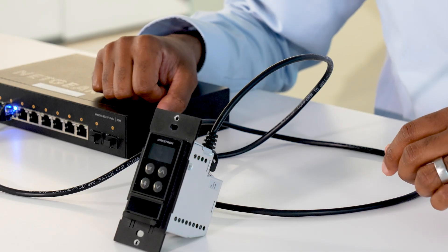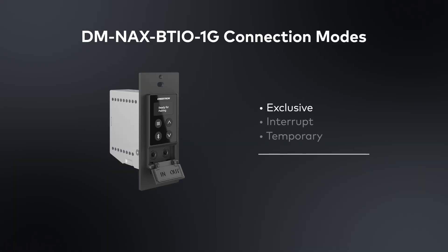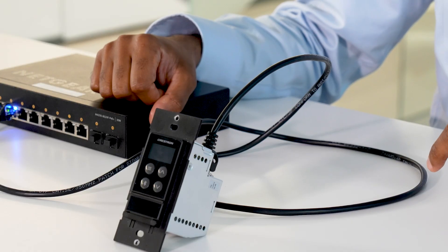The BTIO is fully configured right out of the box. But if you need additional functionalities to fit various customer needs, the BTIO supports three different connection modes. The first one is the default — exclusive mode — where only one device can be connected to the BTIO at any given time, but you can have up to six paired devices on the BTIO.